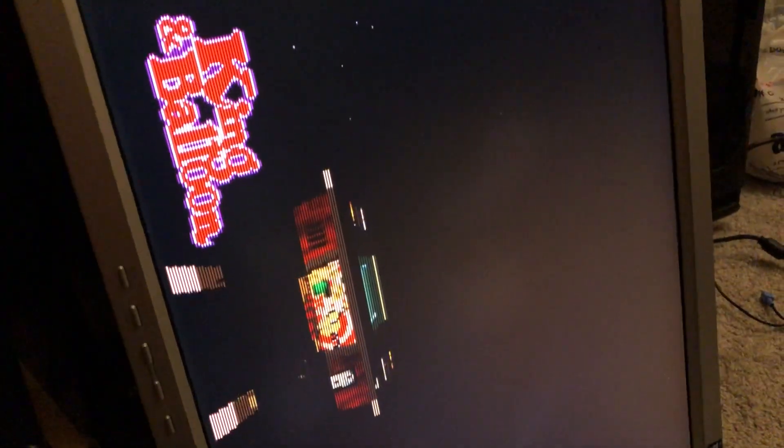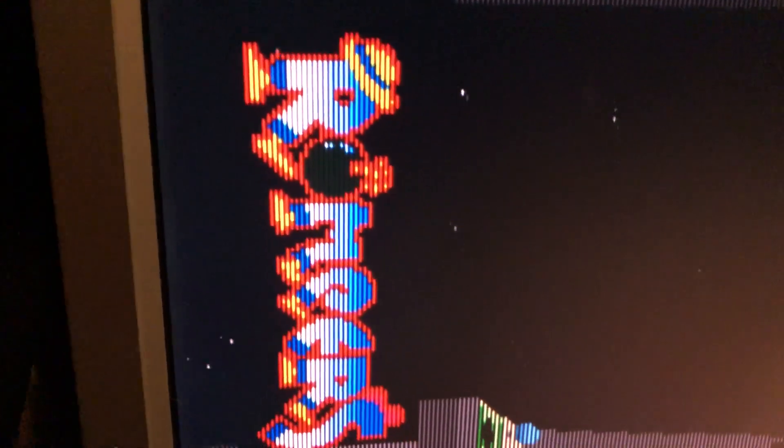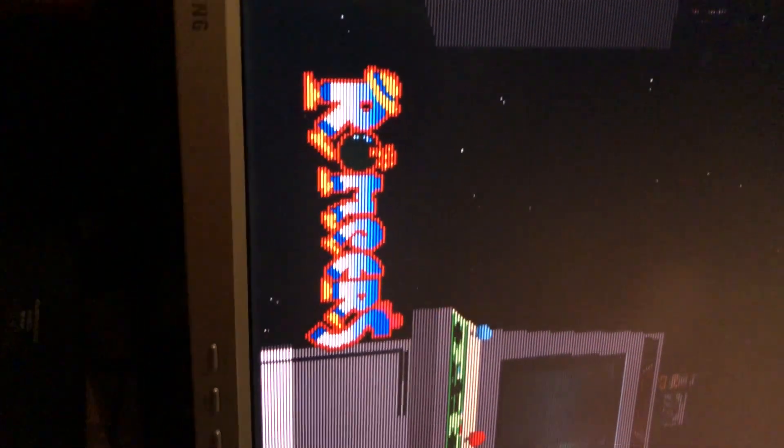The Namco Museum games — at least with this one — you get this little section where you select the games and you can actually see a little digital image of an old-school cabinet. This is Namco Museum Encore — a great collection. It's got Wonder Momo, Rolling Thunder, Rompers which is a vertical monitor game — a neat little puzzle game — and perhaps the greatest thing about it is Dragon Saber, which in my opinion is maybe the best vertical monitor shooter that Namco ever produced. It's a fantastic game.